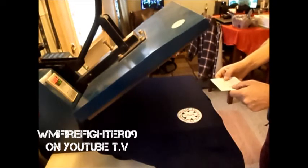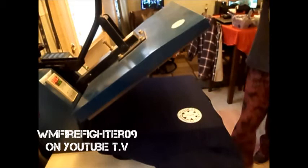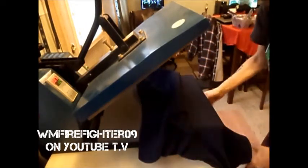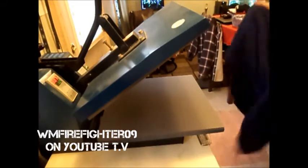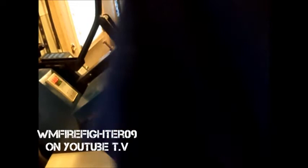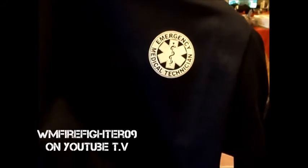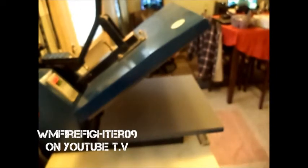Peel this off real quick — keep going — there we go, there it is, that's the first one and it turned out really good. Pull this off, wave it around a little bit to cool it down. There's the first part. Now I'll get set up for the second part and I'll show you how that goes.